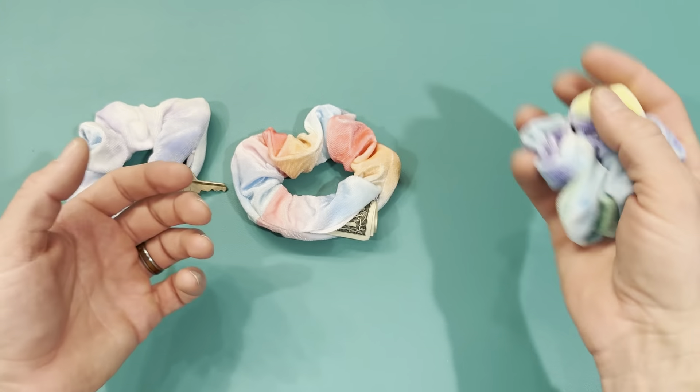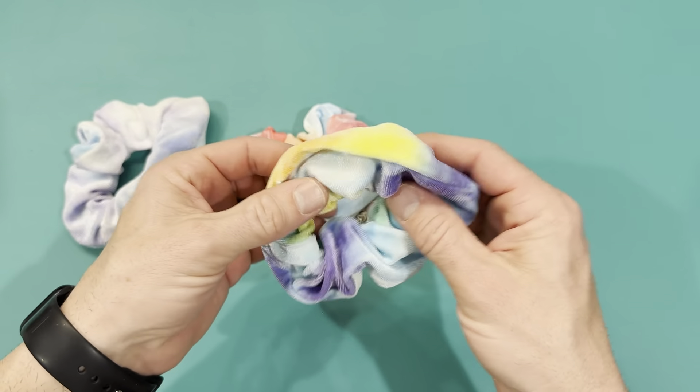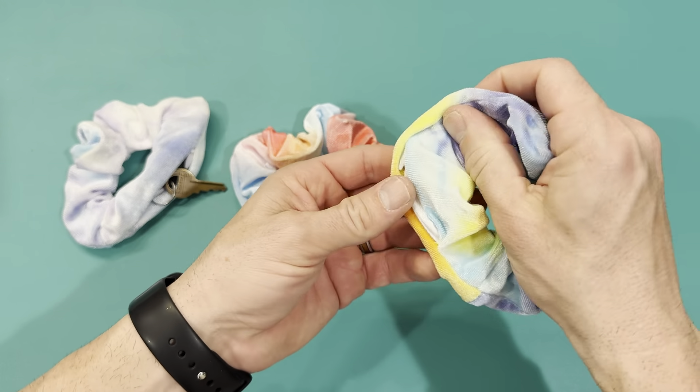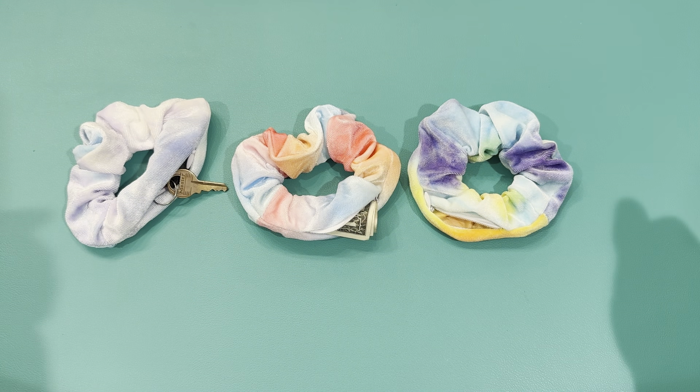You wouldn't know anything's in there, and it just looks like a scrunchie. I think this is a great product, and it's something that we're definitely going to use a lot on trips and traveling and our road trips, so I look forward to using them on my next trip.